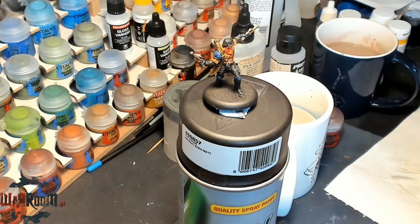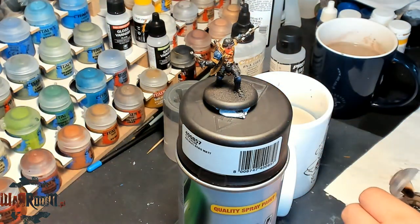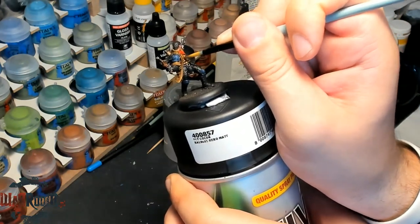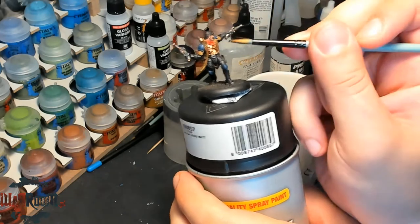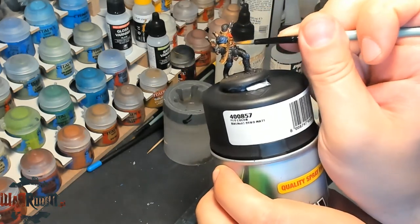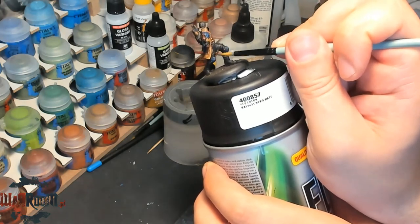We'll be using my favorite — Agrax Earthshade from GW. We should wash this guy; we want some shade in the recesses, but without pooling. Always remember: don't take too much shade on your paintbrush, because it won't look good. You'll have spots that don't look nice. It's actually a common mistake for beginners that I was also not aware of at the beginning.